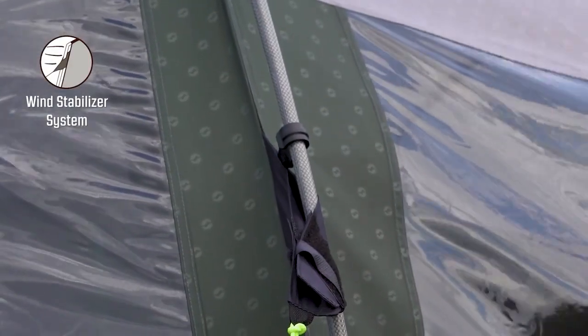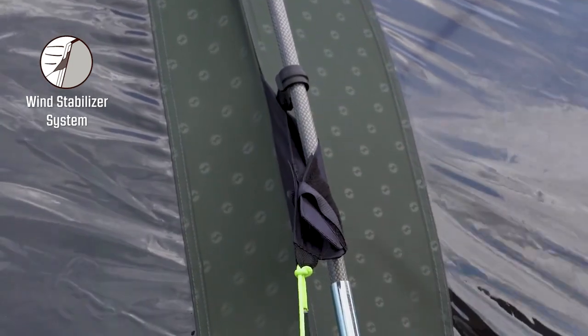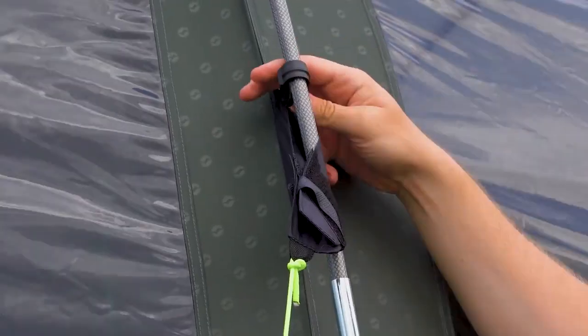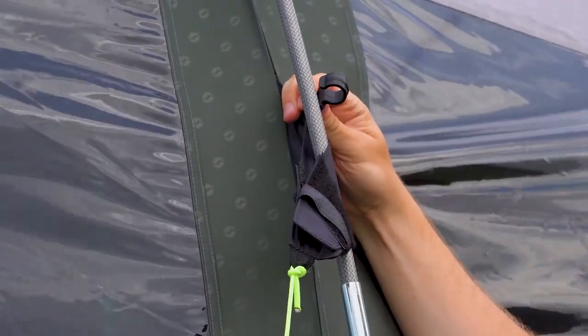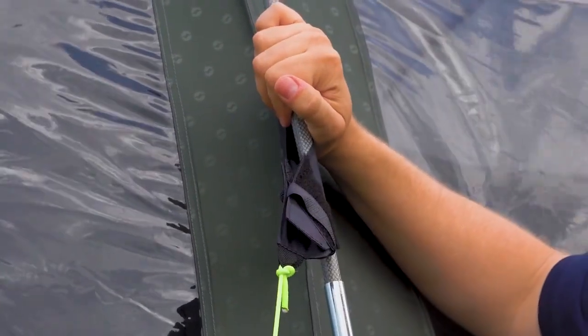The tent features the wind stabilizer system, which attaches the flysheet, pole and guideline together in one loop. This makes it much more steady in heavy winds. The poles are also attached using clips that are found attached to the flysheet, holding them in place.